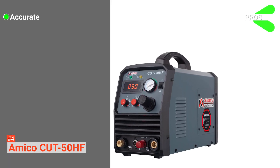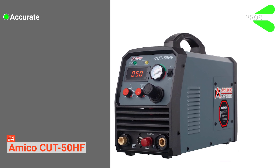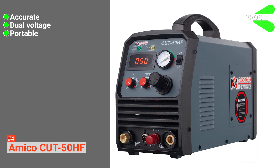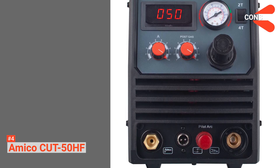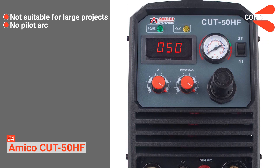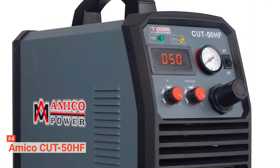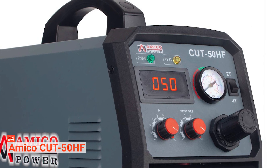Its pros are: the Amico Cut 50HF provides you with an accurate and clean cut, it has automatic dual voltage, and it is a portable machine great for small projects. However, the cons are: it is not suitable for large projects, and it does not have a pilot arc for high voltage, low current arc. This cutter is suitable for people who need a plasma cutter with a new digitally controlled system that delivers high cutting performance.